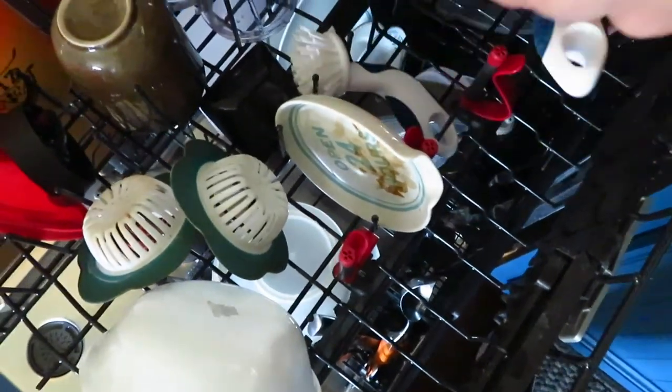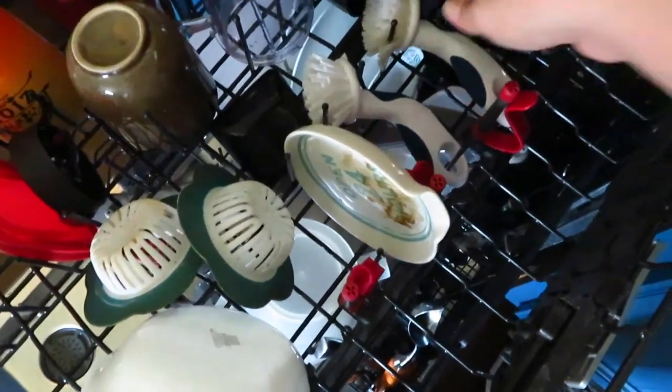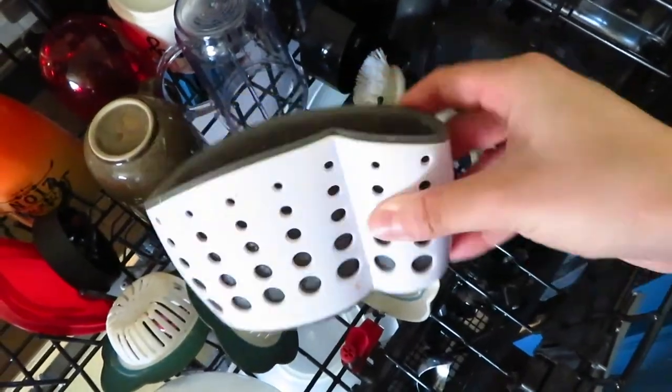Before I hit go on the dishwasher, I like to put in both scrub brushes, their holder, and the drain catchers for the sink.